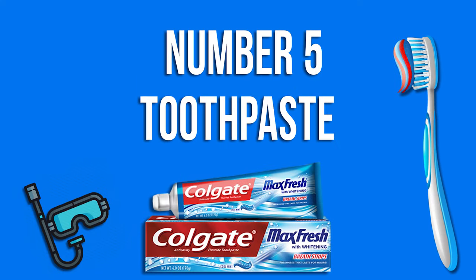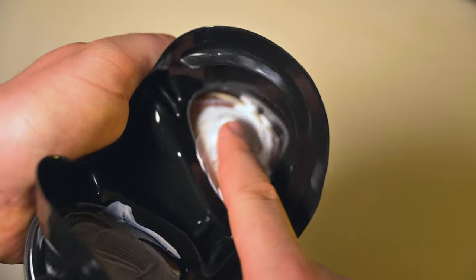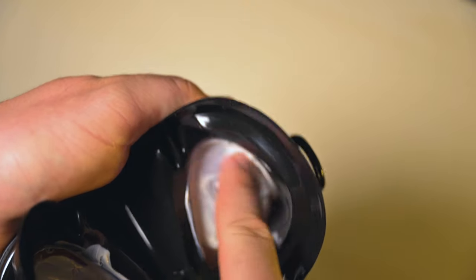Number 5: Toothpaste. Rub a non-abrasive toothpaste inside the mask lens until it coats the glass completely, then rinse the mask gently with water until the lens is clear. Remember that if you are highly sensitive to minty fragrances, the air inside the mask may burn your eyes or your cheeks during the dive. Before diving for the first time using toothpaste as a defogging agent, wear the mask a few minutes before the dive to make sure the fragrance is not irritating, or just use a simple toothpaste without strong fragrances.